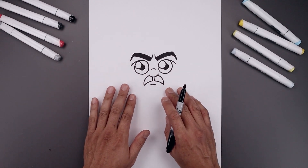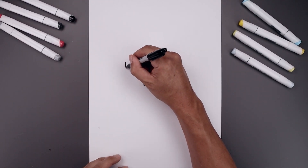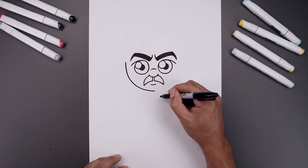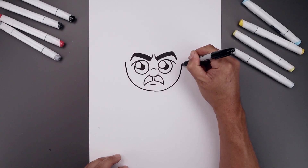Now from here we move out to the side and draw the lower half of the head. From the bottom of the eyebrow, let's step out and curl the head coming down. Just bend this in underneath the mouth, go across and then back up on the right side.